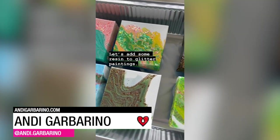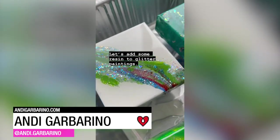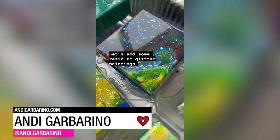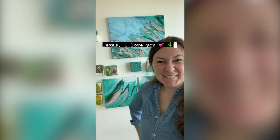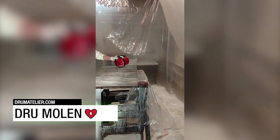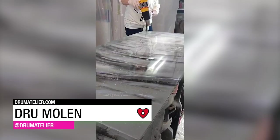Andy Garbarino created her Texas Love Letters series to help raise funds for the Houston Food Bank. Drew Mullet used a coat of ArtResin to give a little sparkle to her realistic ocean sunrise painting.